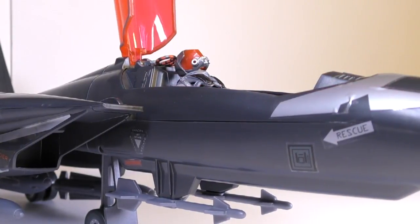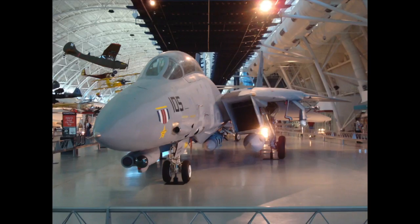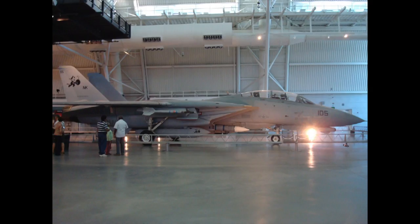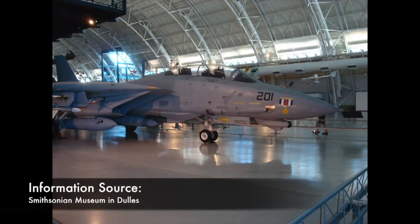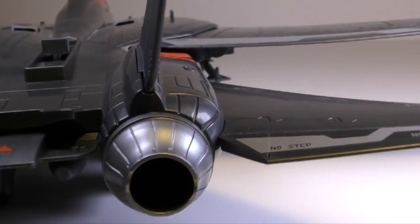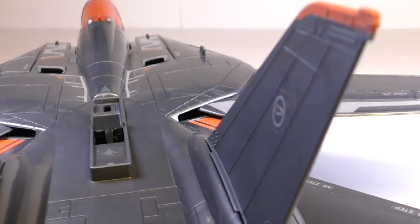Unlike the original Sky Striker, this one only allows you to place one figure in the cockpit, probably due to the larger size of the modern era figures. The Sky Striker is based on the F-14 Tomcat plane made by the Grumman Aircraft Corporation, which saw extensive action in the 1970s, 80s, and early 90s. Tomcats were manufactured from 1972 to 2006. It was a deck-launched, supersonic, variable sweep wing fighter.